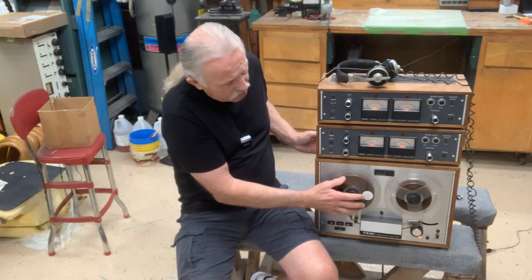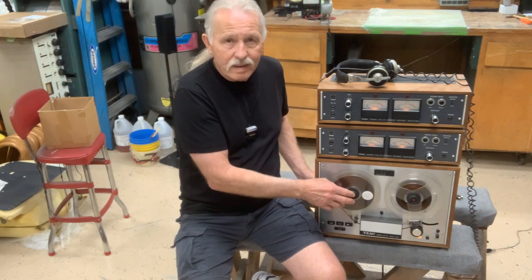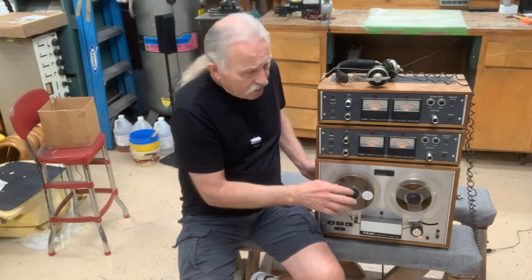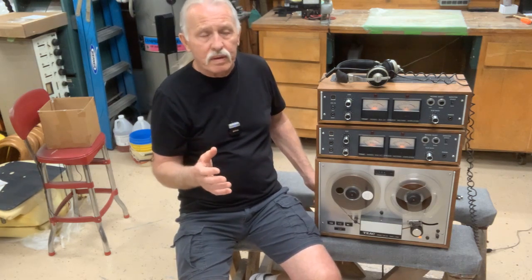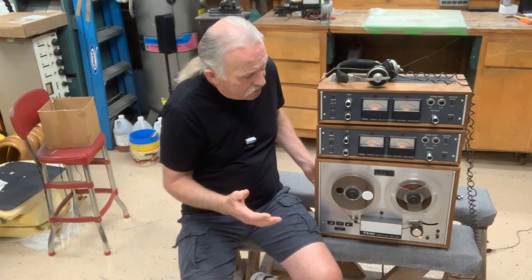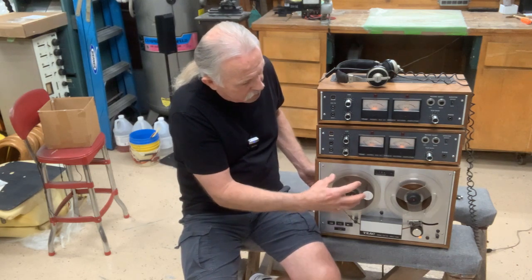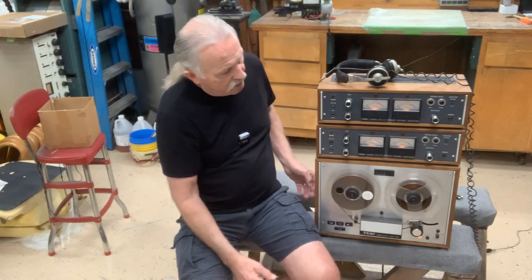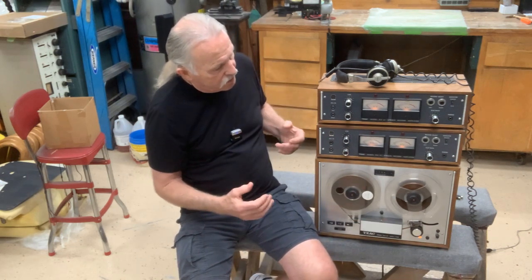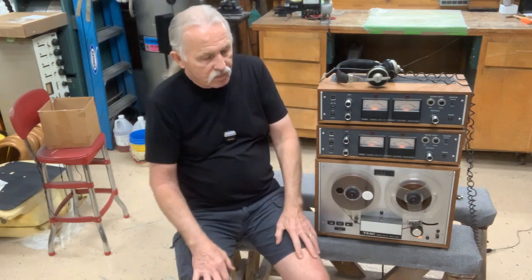Basically, this bottom unit is a TEAC 4010 S — that's a really common unit, you still see them today, lots of them for sale. They're really good but weren't really expensive. That's what this is, but it's been factory reconfigured with four-channel heads — record, playback, and erase — plus the simultrack function.